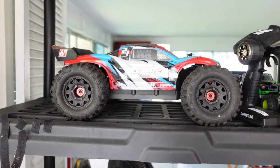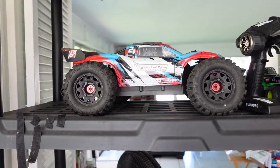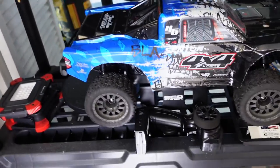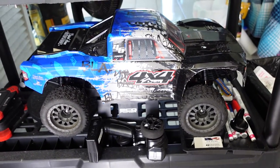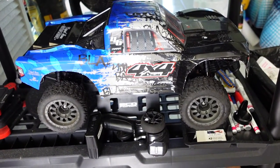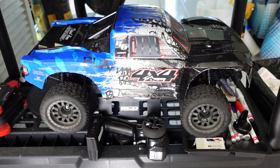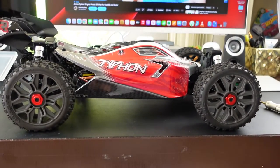During Black Friday a few years ago I picked up a Hobbywing motor and ESC and put that into my Mojave. In the Vortex, as you can watch in my videos, I do have the Mojave electronics in there. I've been playing a lot with this Typhon 3S — it's kind of my replacement for the Mojave and I like it a lot.